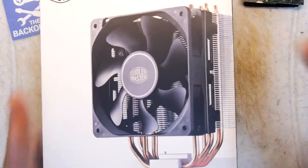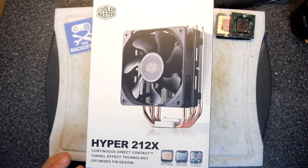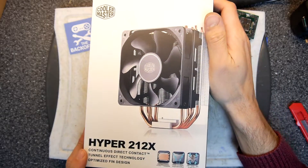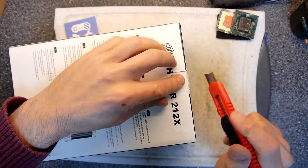However, that's fine because it gives me an opportunity to try this out and see if it's all crap basically. This is an unboxing of my Hyper 212x continuous direct contact technology from Cooler Master.